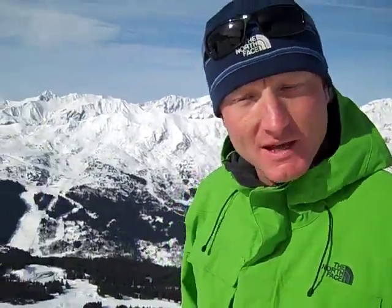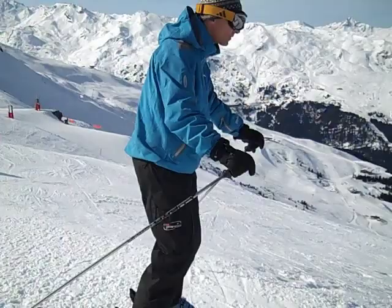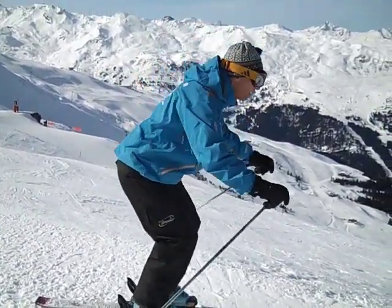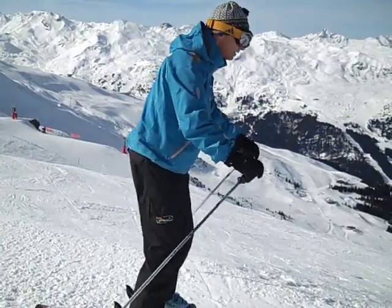So to stay centred on our skis, we want to be using the ankles, the knees, the hips and the spine. If you have a look at Tom here, we can see him flexing and extending his joints all in conjunction with each other to be able to stay nice and centred on the skis.